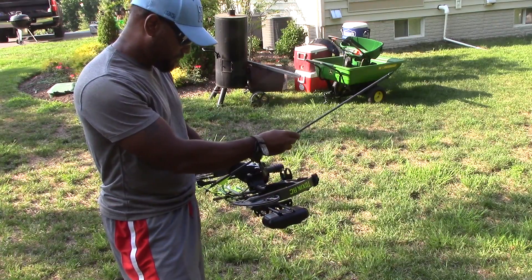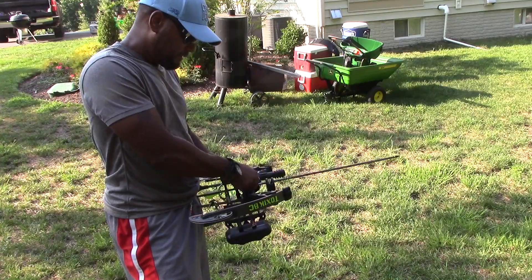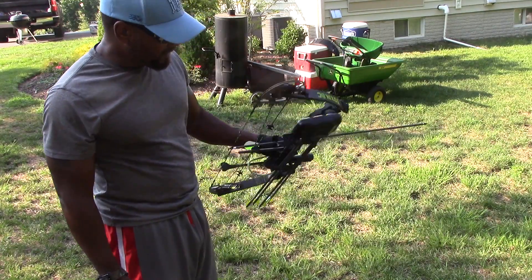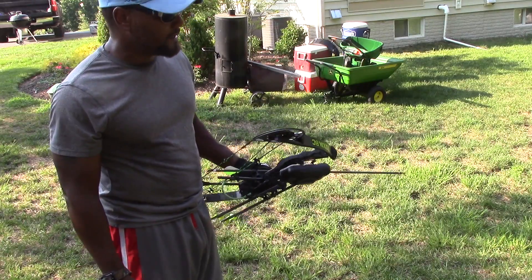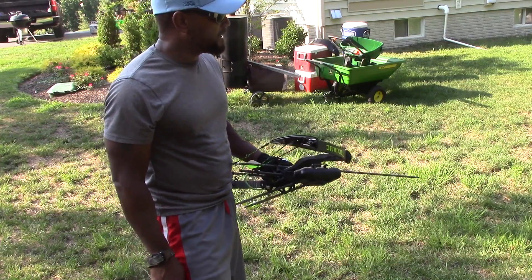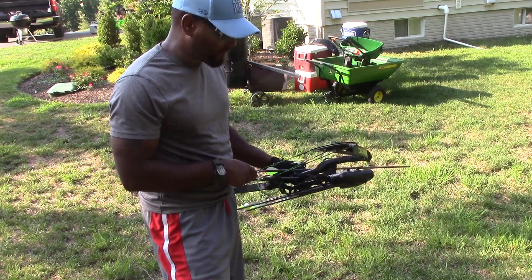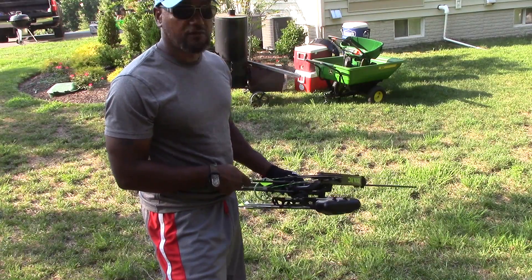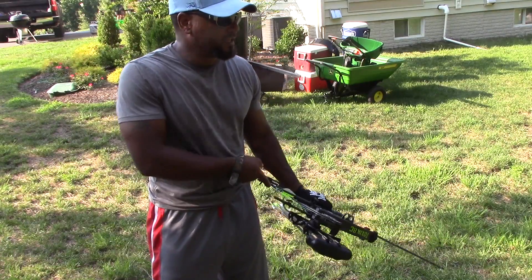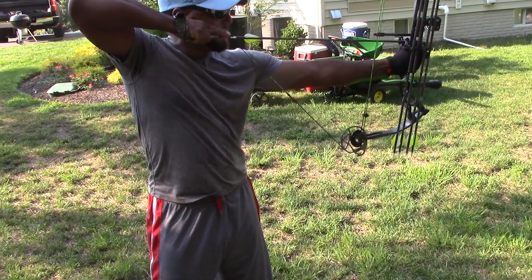They set it up for me and sighted it in at the shop. But then I've got to come and do it at 20 yards. So I'm doing the top dot — I'm going to do 20, 30, and 40, I believe. Hopefully I'll be able to get good enough at this in the next month to do something with it. But this is the first time I've shot it outside. My technique is poor because I don't know what I'm doing, but in the next month or so I'm confident that I'll figure it out.